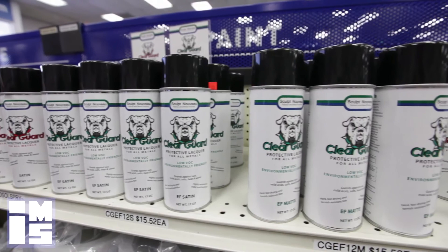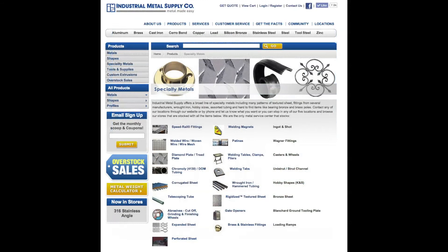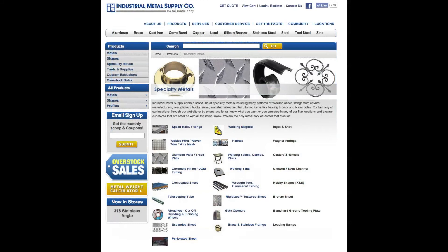Visit our website at industrialmetalsupply.com to sign up for our patina seminars, read more about patinas, download brochures, or request pricing. You can also visit us in store — we'd be glad to help you. Industrial Metal Supply: we make metal easy.